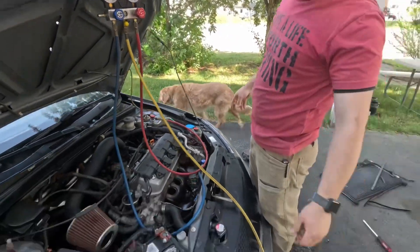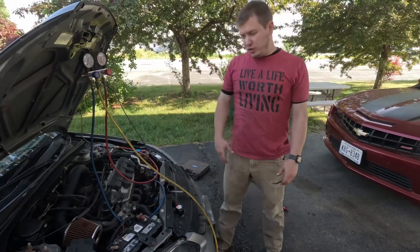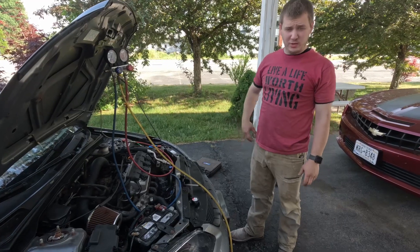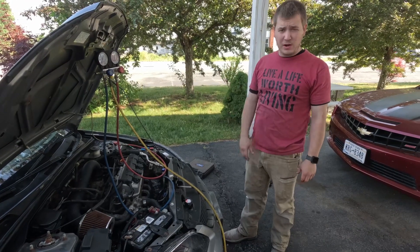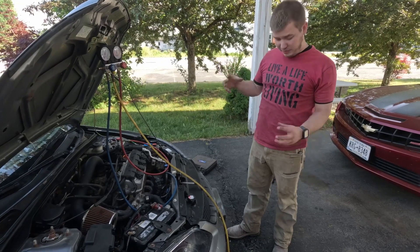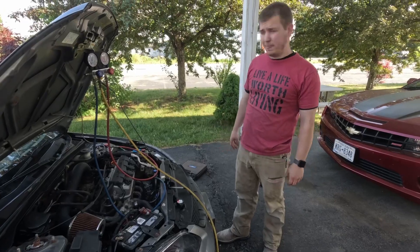Open these right up — both of them — and then we'll let that do its thing and pull the vacuum. You're going to want to let it sit. It depends on who you talk to, but we're going to do about an hour. Let it sit for an hour and then we'll come back and show you what to do next. We're going to let it pull the vacuum for an hour so it clears all of the air out. The vacuum will also remove any water, so we make sure we have no water in there.